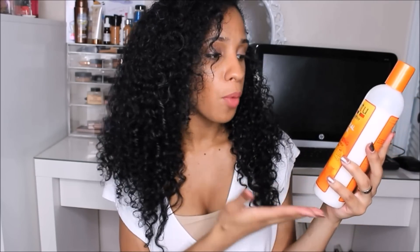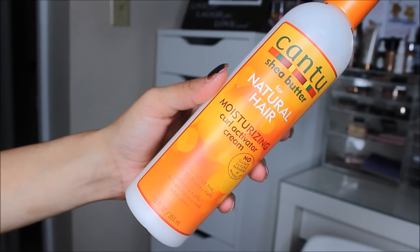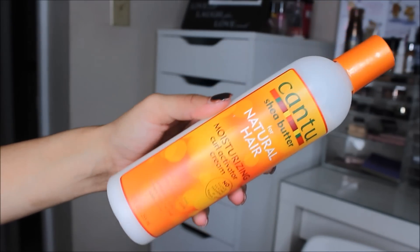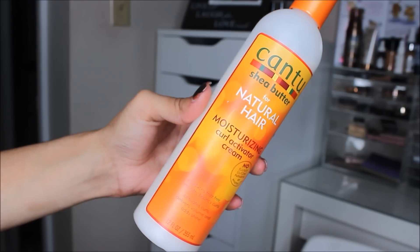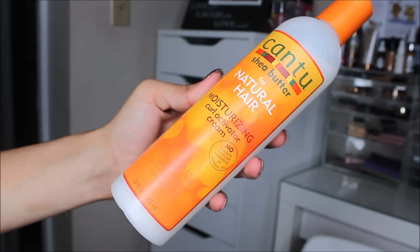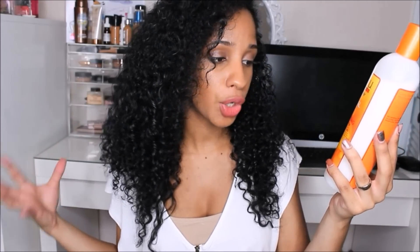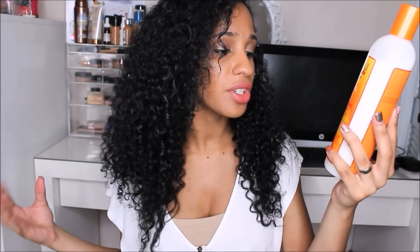The first one is the Cantu Shea Butter for Natural Hair Moisturizer Curl Activator Cream. This is what it looks like — a 12-ounce bottle. You can find these at Walmart, basically anywhere. It's not expensive at all. It claims to produce smooth, bouncy curls, activate curls, deliver volume, and add shine.